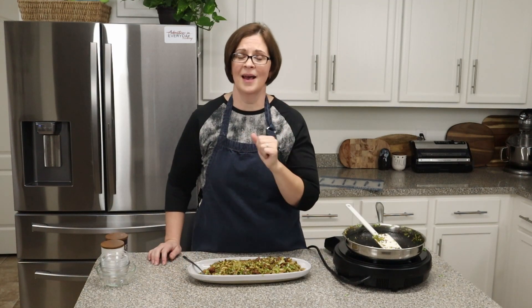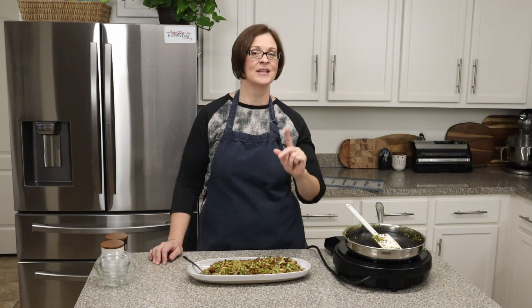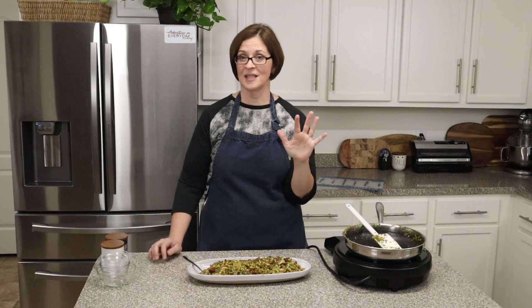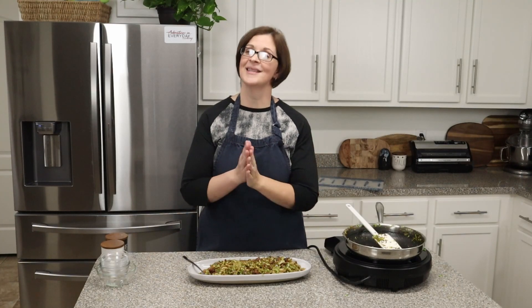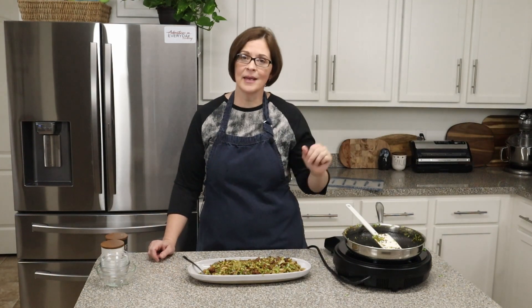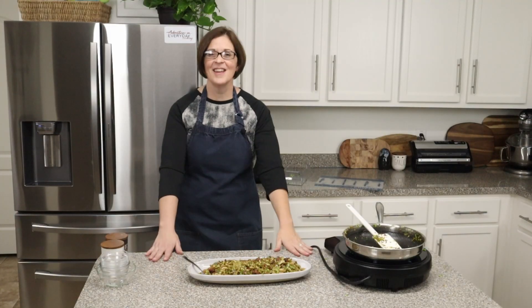The Brussels sprouts, the bacon — it is so, so good. If you are a Brussels sprout lover, you have to try this. If you are not a Brussels sprout lover, you should try this — it may change your mind. If you don't like spice, try cutting the peppers in half and see what you think. If you try this, leave me a comment, because when you bring it to a holiday get-together, people will say 'You're bringing that next year, right?' It's really that good.